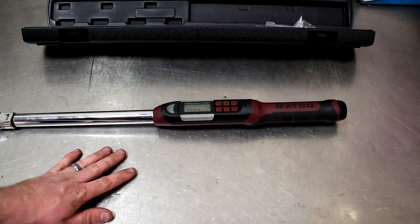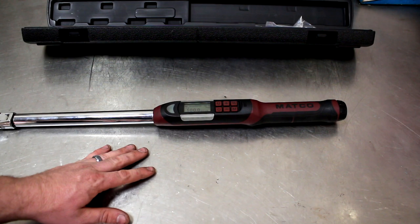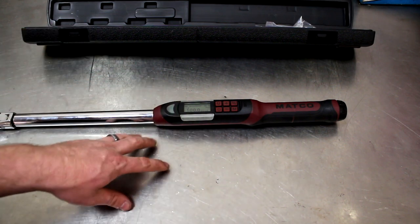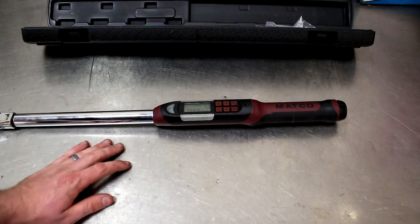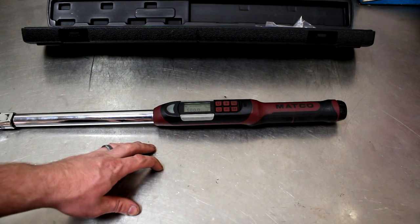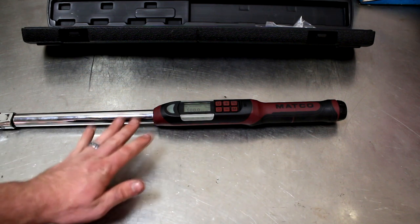They want you to put something in to, say, 20 or 30 foot-pounds and then add a certain amount of angle after that. A lot of head bolts — like the Dodge Hemis — have you put it to something like 20 foot-pounds, then 40, then 80, and then go 90 degrees on all of them. 90 degrees might not be too hard without one of these if you've got a good eye and make some marks, but on a lot of engine bays it's really hard to track it accurately — and head bolts are something you really want to get right.